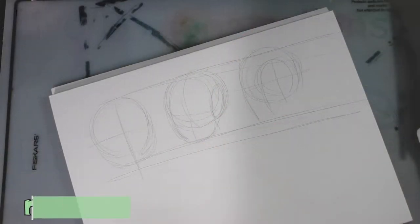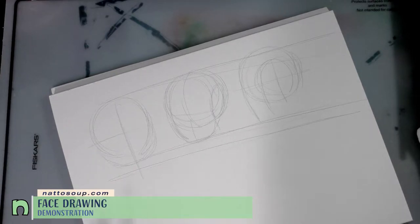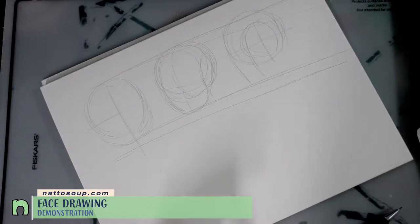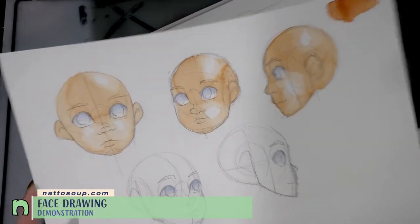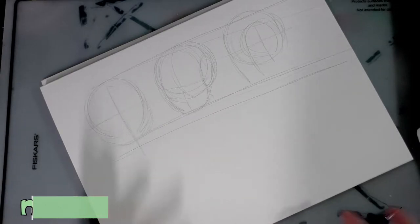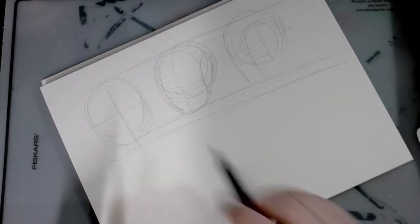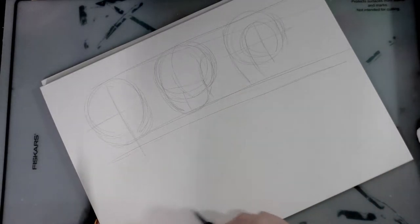Hi art nerds! I promised you guys a really basic face drawing tutorial — a demonstration of the face in turnaround. Since my camera quit recording midway through this painting demonstration and I have to redraw these anyway, I thought it would be good to draw them on camera for you guys. I've already got the first three views started.